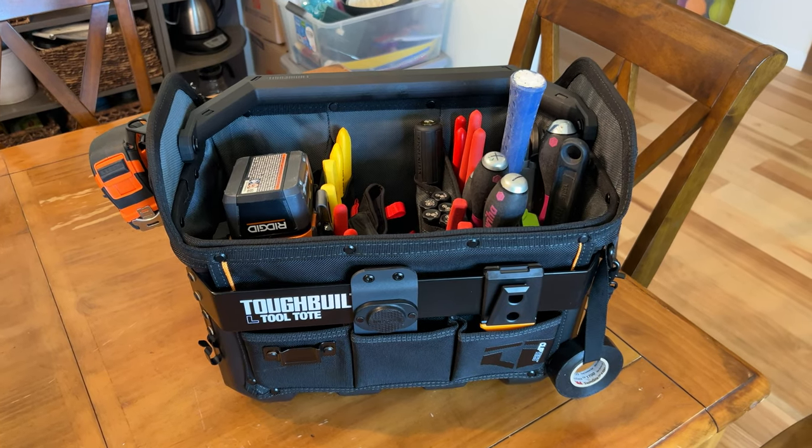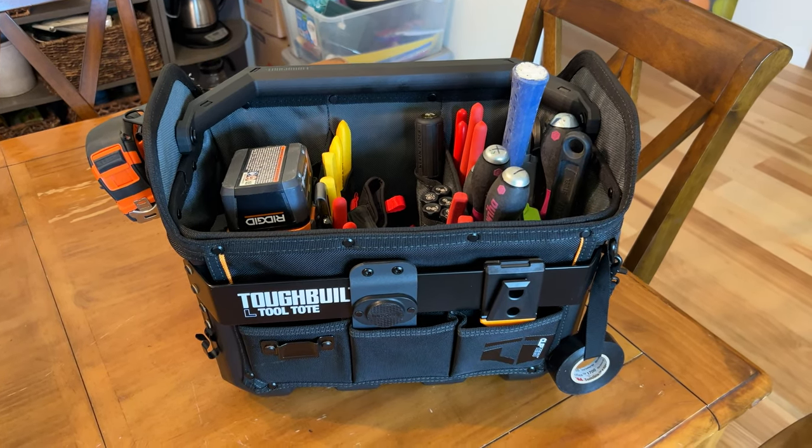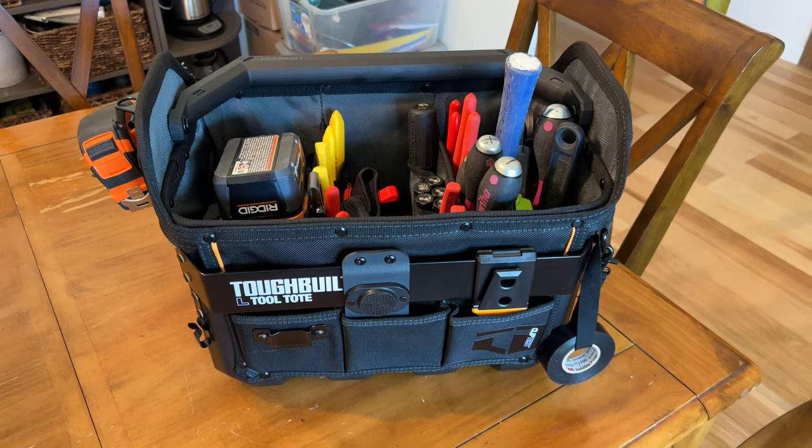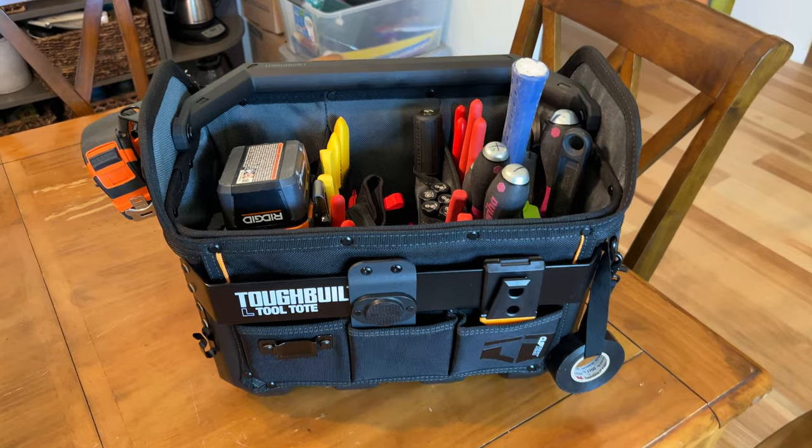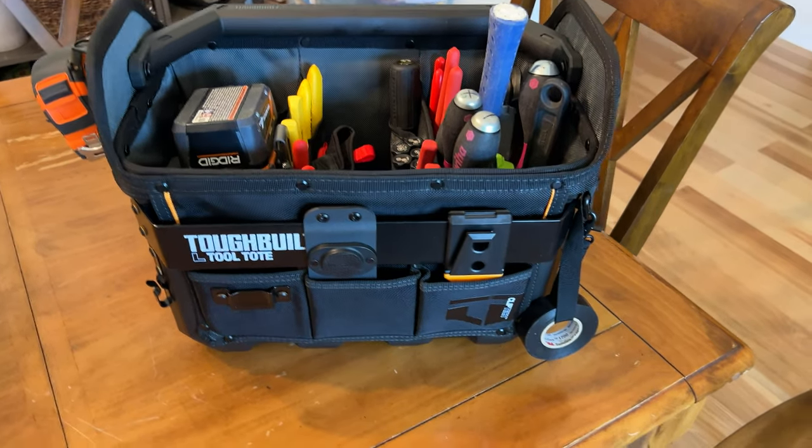Hey everybody, just wanted to make a quick overview video of my tool bag setup here. Thanks everyone for the birthday money — I appreciate it. I was able to get the tote and a couple tools in there, which are going to be really helpful.